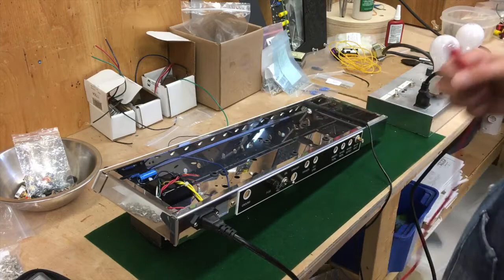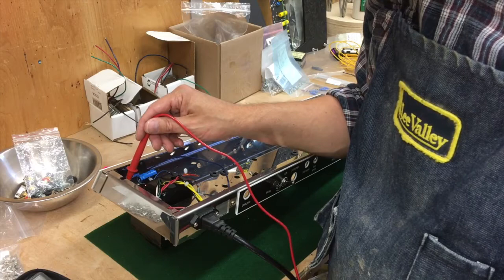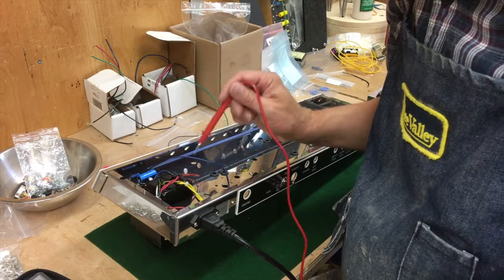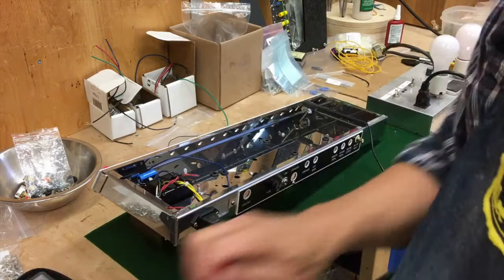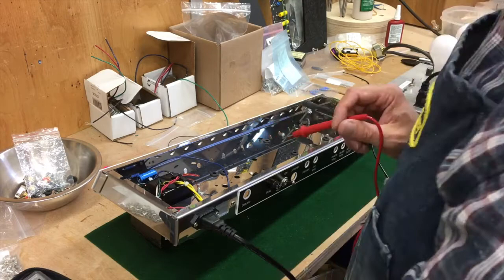Now let's turn it on and see what we've got. We've got the heaters, so let's check the heater supply — that looks good. That looks good as well. This is to be plus 322 volts. The other side, 322 as well. Now let's change it to DC and check the bias voltage. It should be minus 68 — that's good. I think we're ready to throw a rectifier tube in and see what happens.